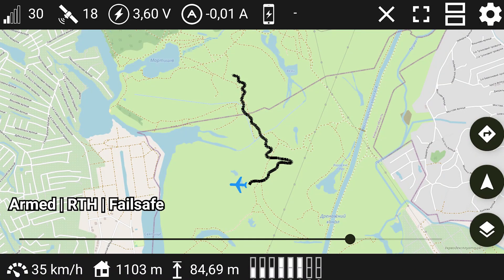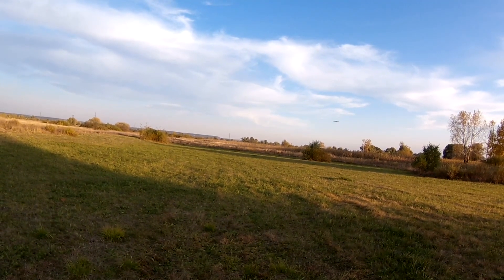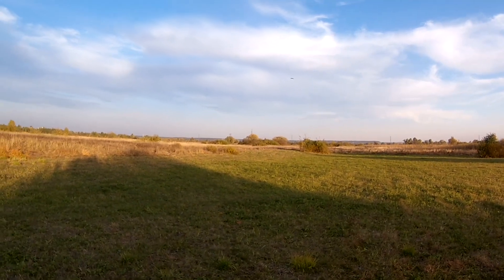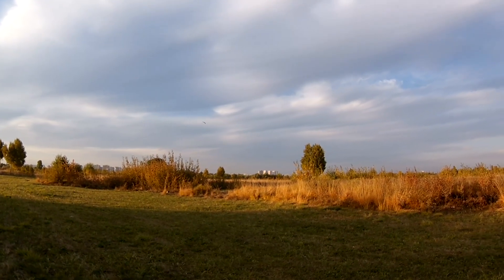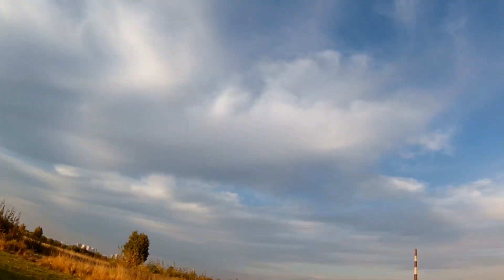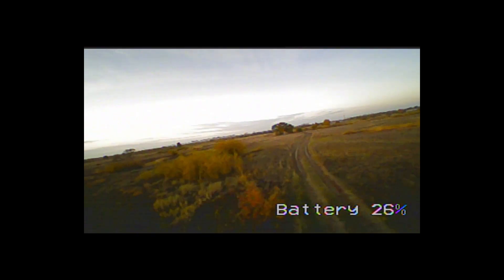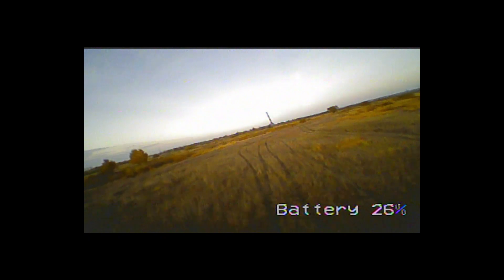With a 2dBi antenna on the transmitter, I was easily able to fly 1km away and back. In the following days I repeated tests multiple times — in no-wind weather the model flies very well. I was getting failsafe events after passing 1km. With a 5dBi antenna I was able to fly up to 1,300 meters. I also enjoyed low-altitude flying. The RC system proved to be reliable in the range up to 1km, and I will definitely be using it on my future builds.